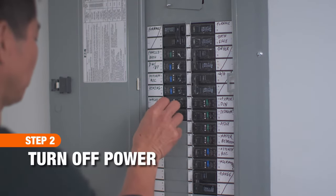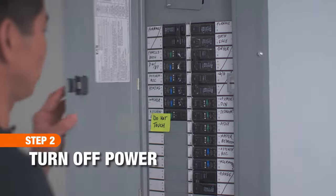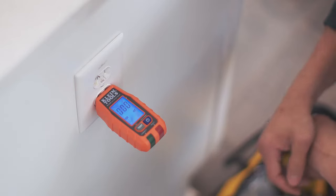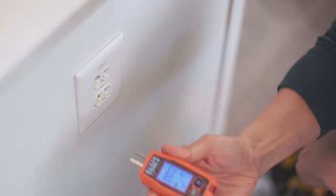To start, turn off the power for the circuit at the breaker box, and use the voltage tester to confirm the outlet is off.